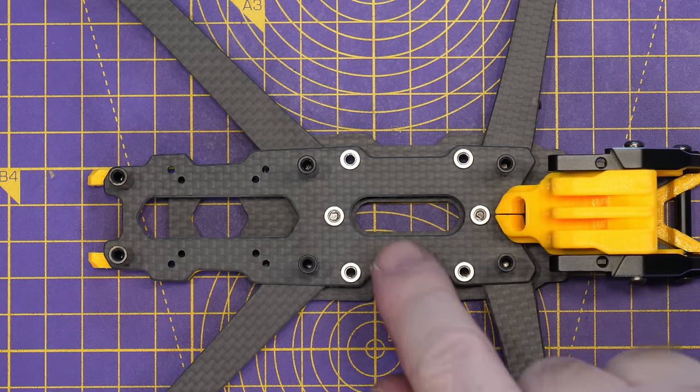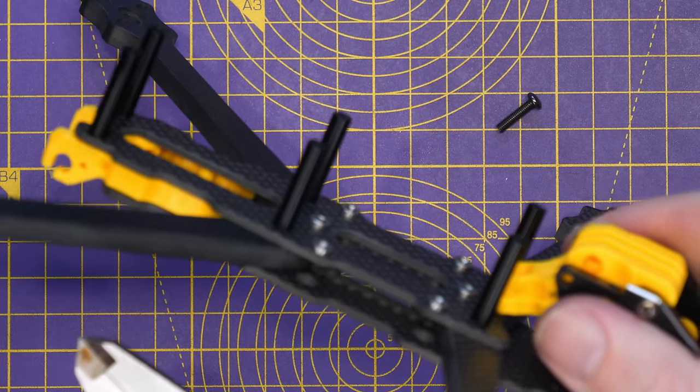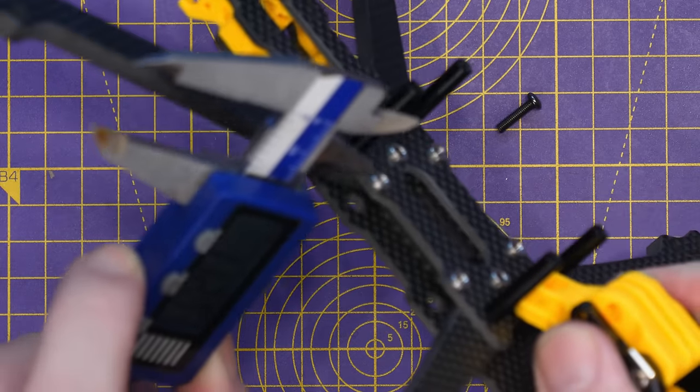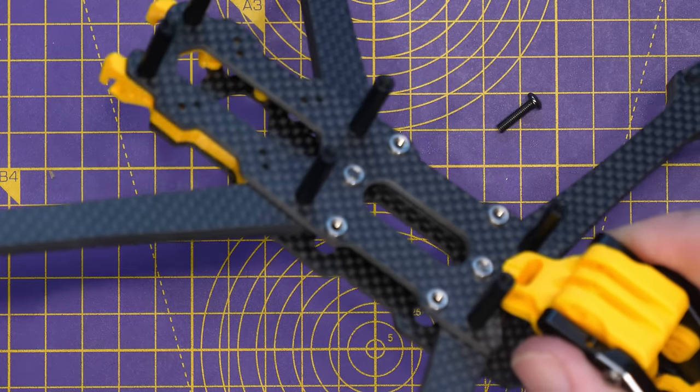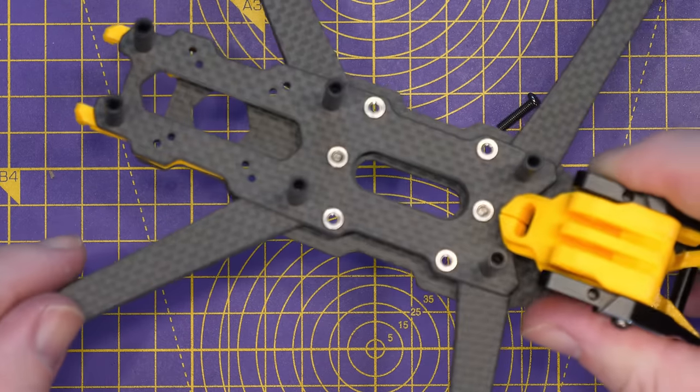With regards to the flight stack, you've got 30x30 mounting. If we take a look at the height to the top of the standoffs, you're talking 21mm — basically 20mm height between the plates.